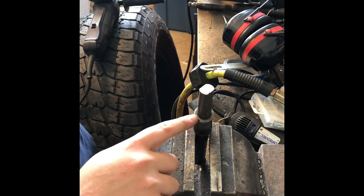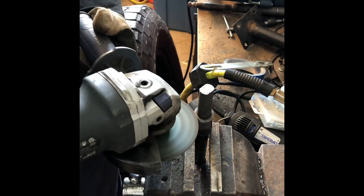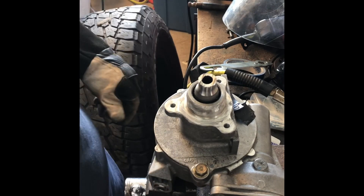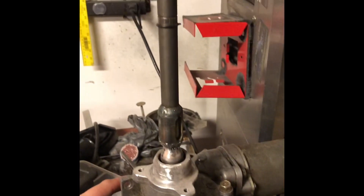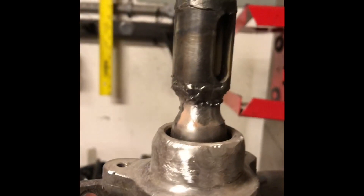Alright, on this one we're gonna cut flush with this lip. Alright guys, so we've got everything all welded up — it should be plenty strong. I did it on the highest heat setting the welder has, so it should work out alright.